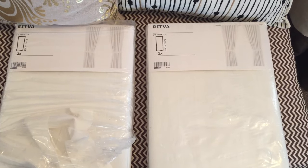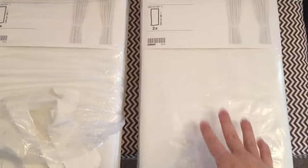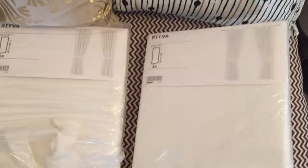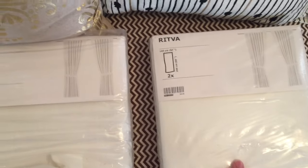Hello everyone! I just recently purchased these Ritva white curtains from Ikea and I thought I would do a little review and unboxaging of them. I'm going to hang them in my living room and I'll show you guys what they look like after I hang them up.